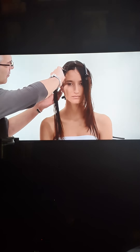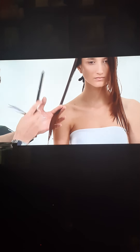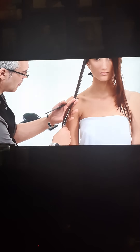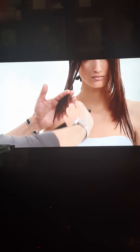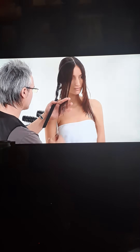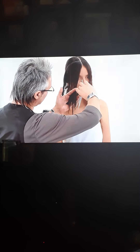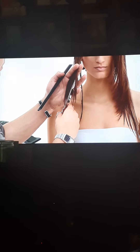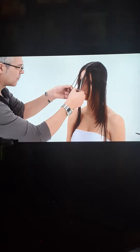Note the change of hand and body position. Repeat the same technique on the opposite side. Cross-check the balance before proceeding.